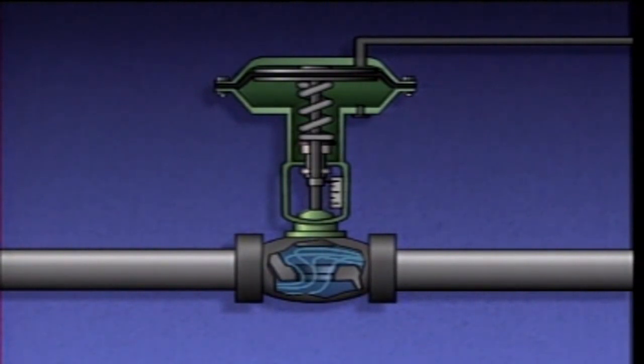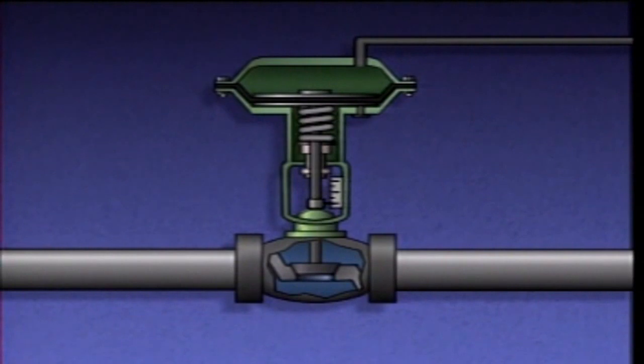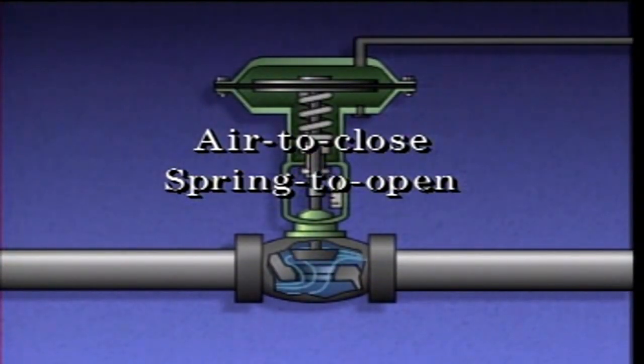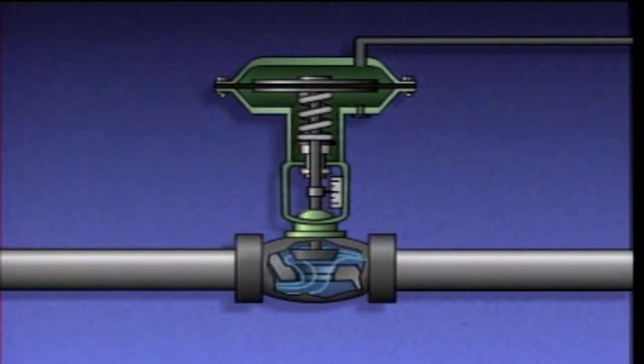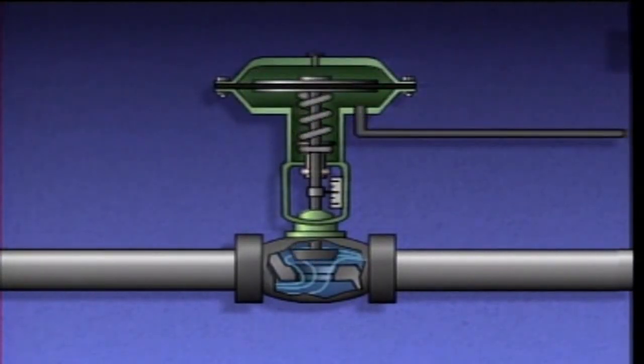Controlling the applied pressure enables the actuator to position the valve anywhere within the limits of travel for the actuator. This type of actuator can be called an air-to-close, spring-to-open actuator, because air pressure moves the stem to close the valve, and a spring moves the stem to open the valve. This means that if air pressure to the actuator is lost, the control valve connected to the actuator will fail open, since spring pressure would raise the stem and open the valve.